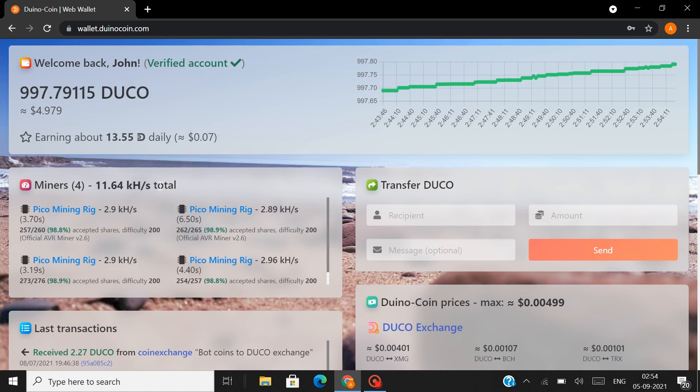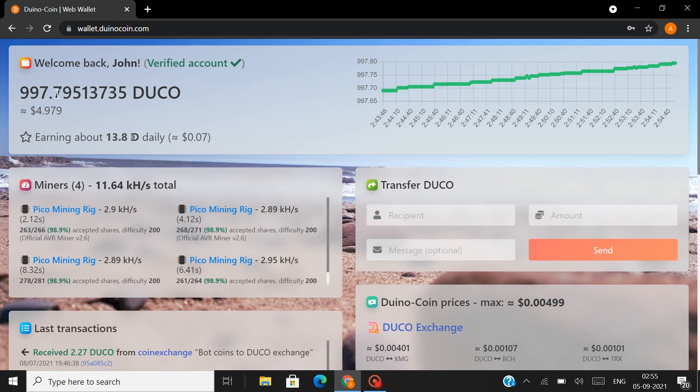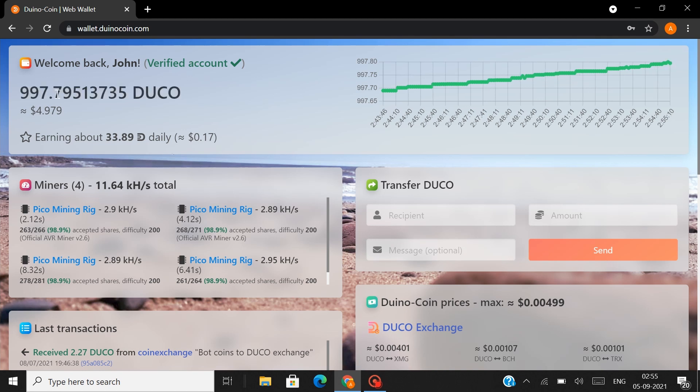I've been mining Duino coins for the last two months and upon reaching almost a thousand coins, I'm planning to give some away to subscribers. To take part: subscribe to the channel, like this video, and in the comments mention how much Duino coins your mining rig mines. I'll select two random lucky winners and give away 100 Duino coins each. Happy mining!